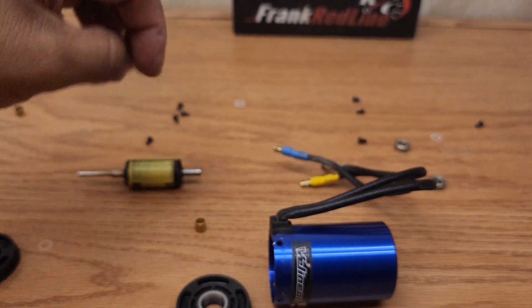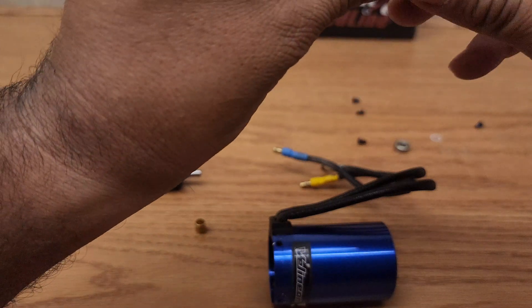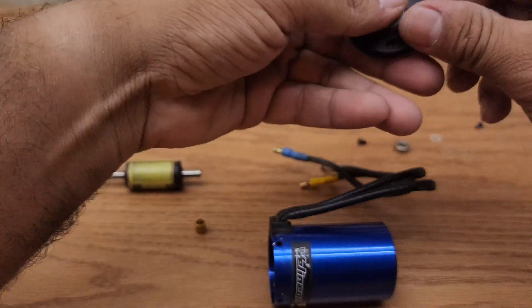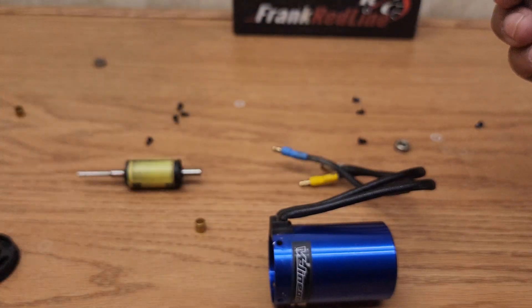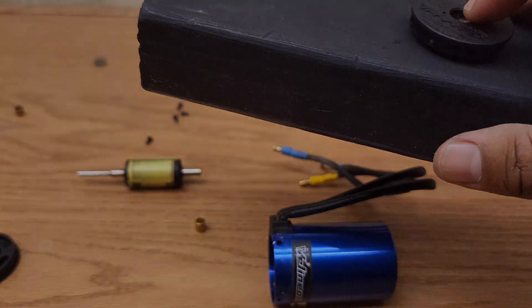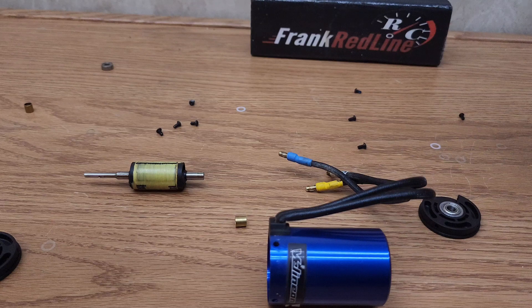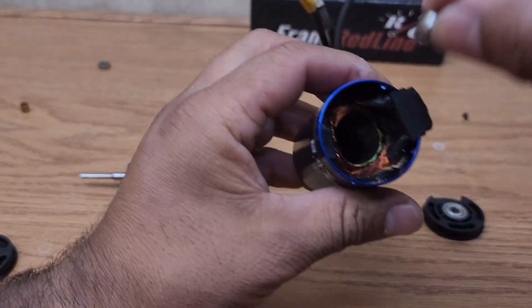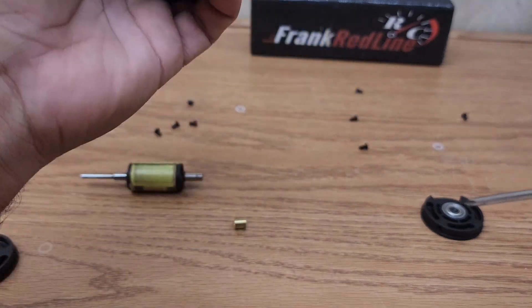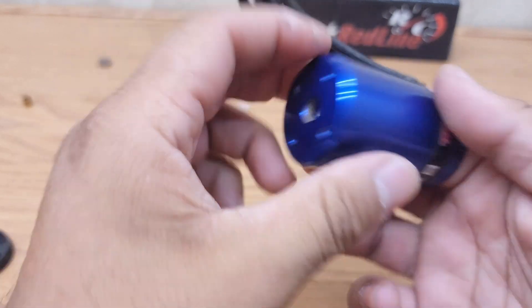These are the instructions — it's pretty well thought out. So first get the new bearing on this end bell. It's not gonna go in by hand, so you have to use some force. What they want you to do is put it on a wood block and hit it with a hammer — I did that off camera. There it is. The other one just drops in here, then use a screwdriver the same size as the bearing and punch it in there.